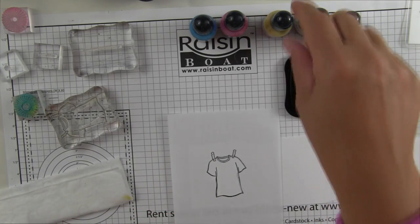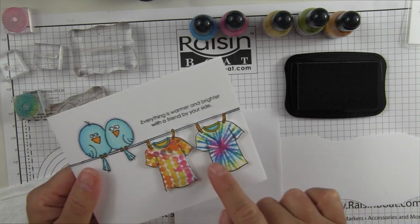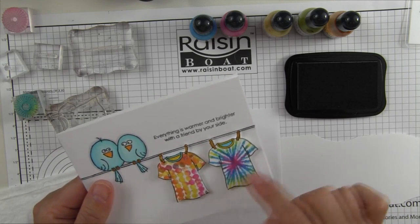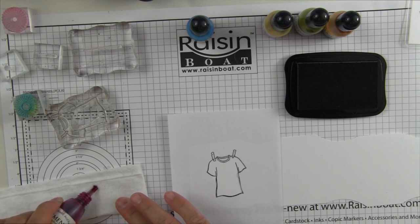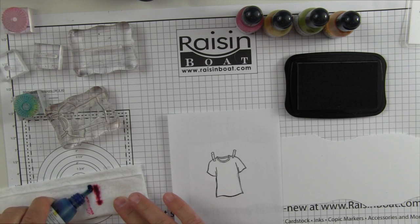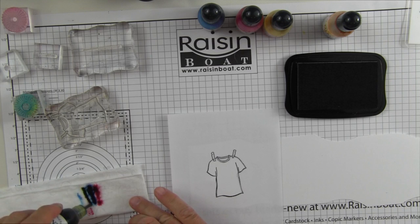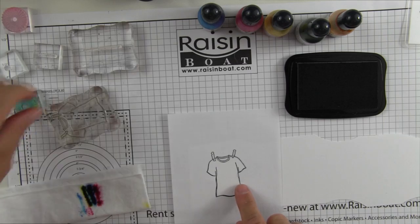The makeshift ink pad is going to have the colors in the tie-dye that I want. Here you can see I used pink, blue, and pear tart — this is using Rosebud, Bahama Blue, and Pear Tart Memento inks. All you're going to do is just put a thin line of color down on your wet wipe, creating your makeshift ink pad of multi-tones. Keep them pretty close together because this is a really small image.